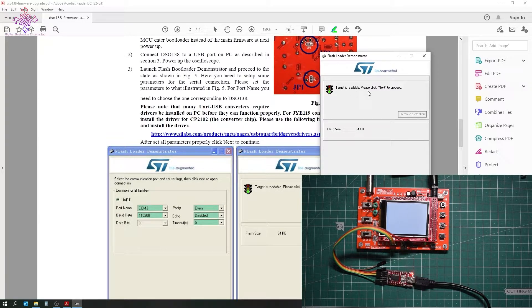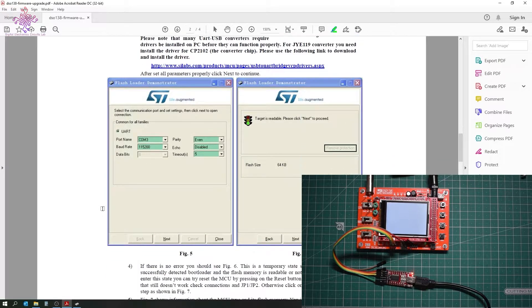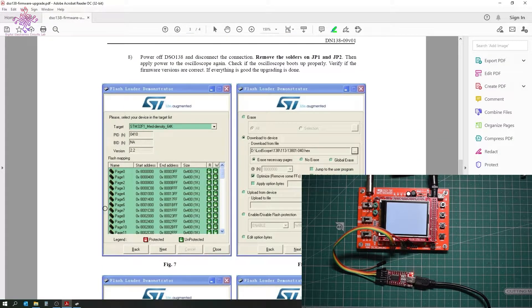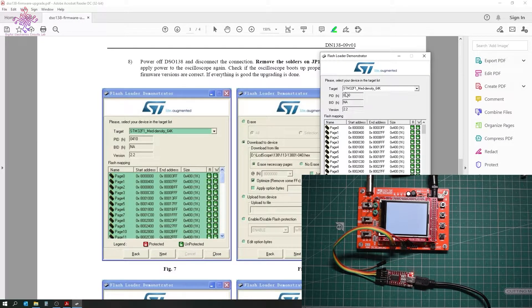It now says 'target is readable, please click next to proceed.' Scrolling through the documentation, we can see the exact same screen. We have to select the target as given — it is STM32 F1 mid density 64K. That target is now selected, with PID and version all matching — let's click next.